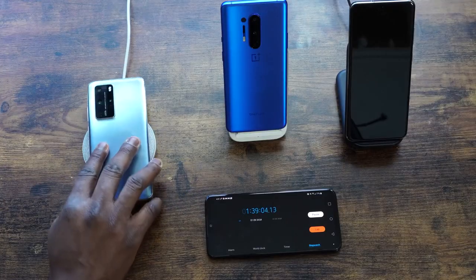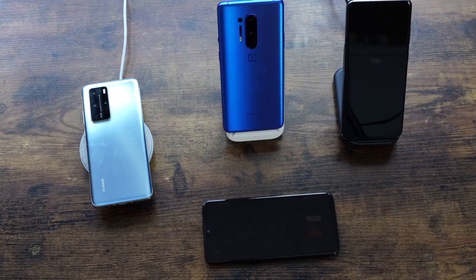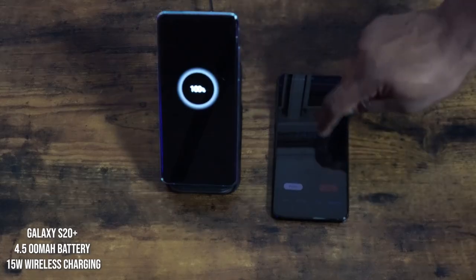The Huawei P40 Pro did a respectable job at around one hour 39 minutes, though I've seen it finish in about one hour 16 minutes in other tests — mileage may vary. The Galaxy S20 Ultra finished at two hours and 45 minutes, given its 5000 milliamp battery and 15-watt wireless charging — you do lose some efficiency with contact charging versus a direct cable. The Galaxy S20 Plus finished at two hours and 43 minutes, which wasn't too impressive given its slightly smaller battery.